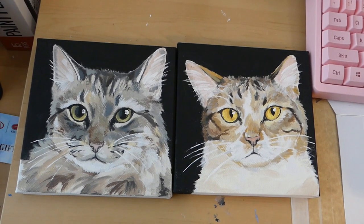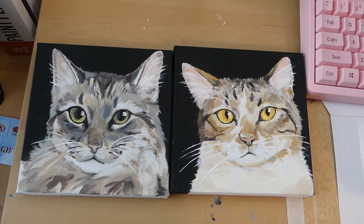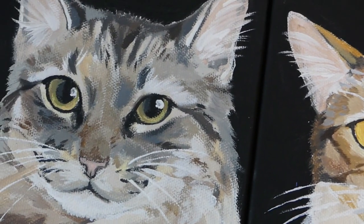Today's painting was actually part of a series to go along with two other portraits — they're all for the same customer. I just wanted to record this last one. Here they are.